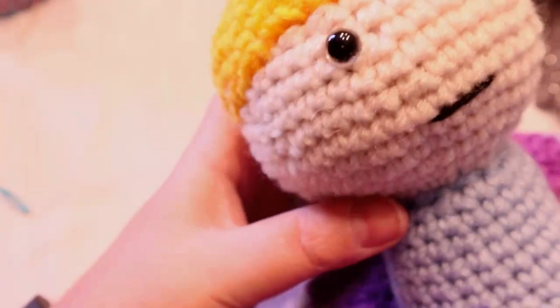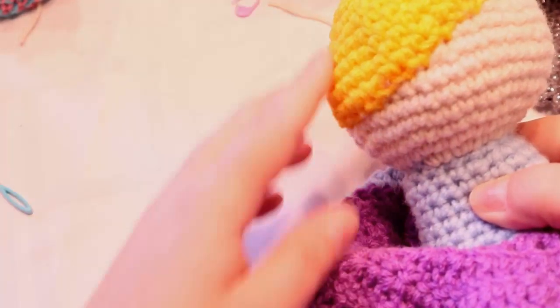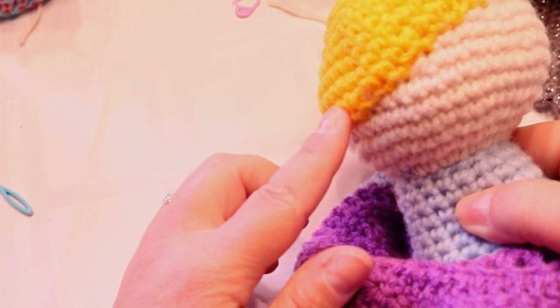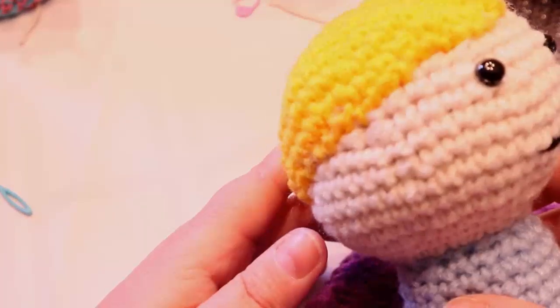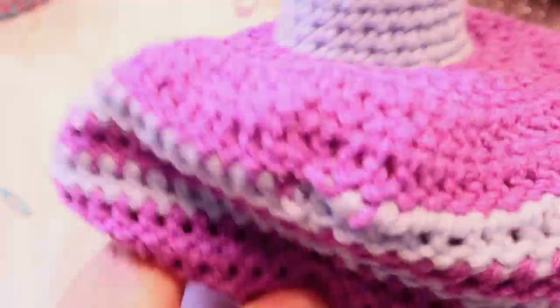For this doll, because River wants long curly hair like the purple doll, that's why I went further down for the wig cap. Now that we've done that, it's just easier to work without arms right now. We're going to do the pantaloons next.